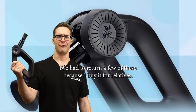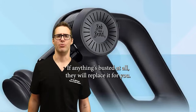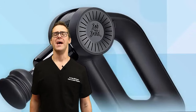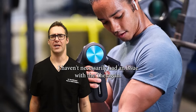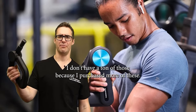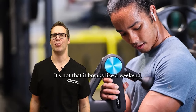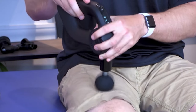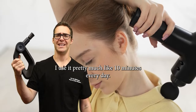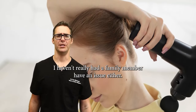I've had to return a few of these because I buy them for relatives — great customer support. If anything's broken at all, they will replace it for you. I haven't necessarily had issues with the Theragun either, but it's usually little stuff like a packaging issue. I've actually used this D6 for about six months, roughly 10 minutes every day, and it's held up great. I haven't had a family member have an issue either.